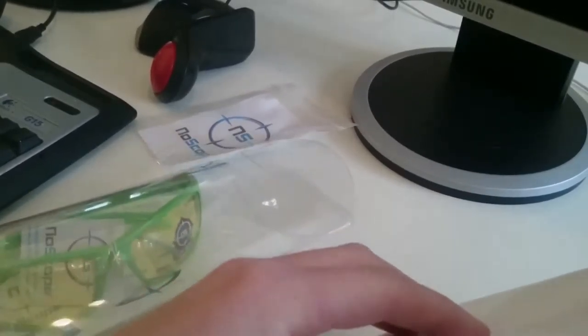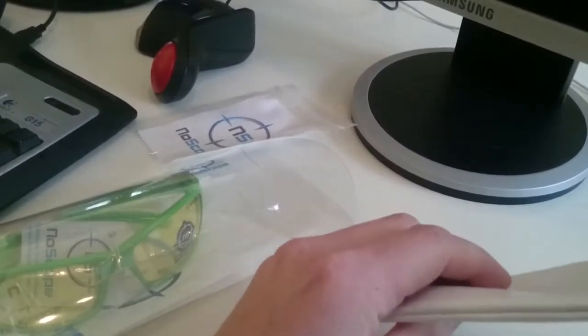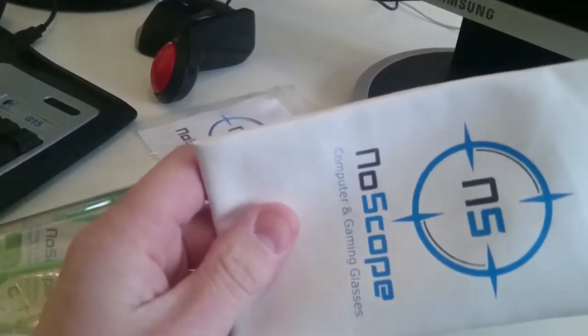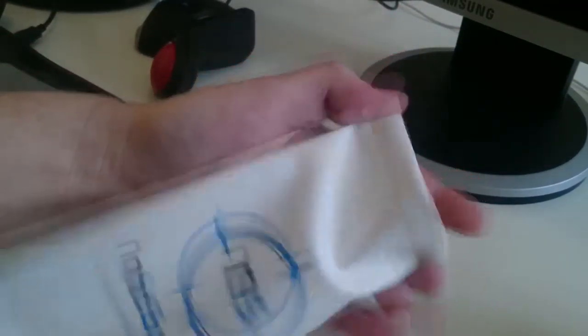This is the... what do you call it? I don't know. The thing you put the glasses in.